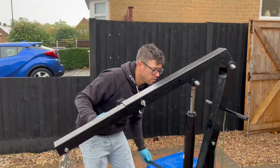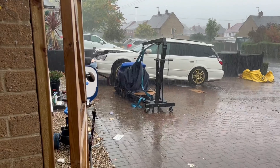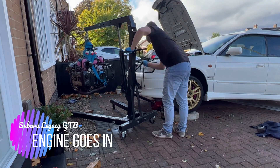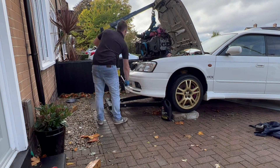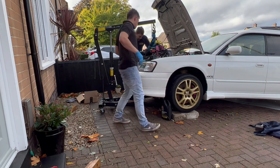How are you feeling about working on the car today? Yeah, lovely. Let's do it. Ruined. What's that? Water's coming out of the cheese box. Let's go.